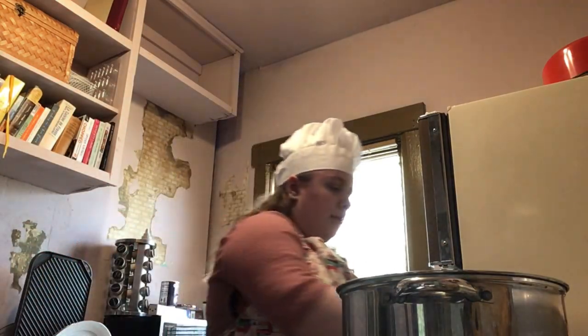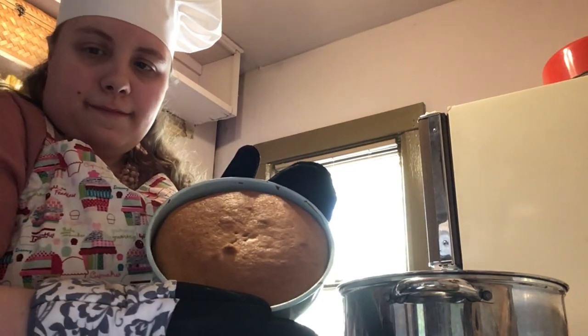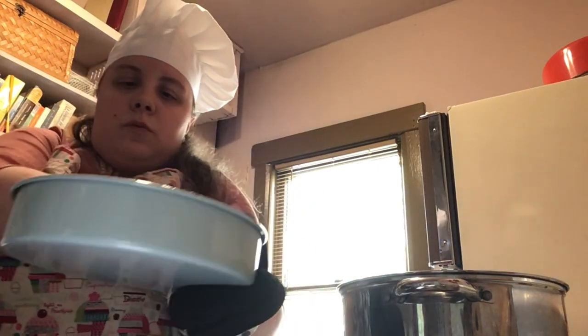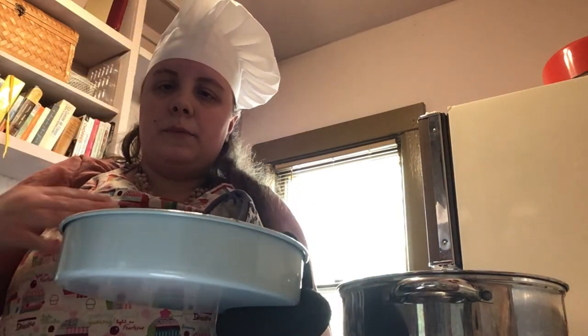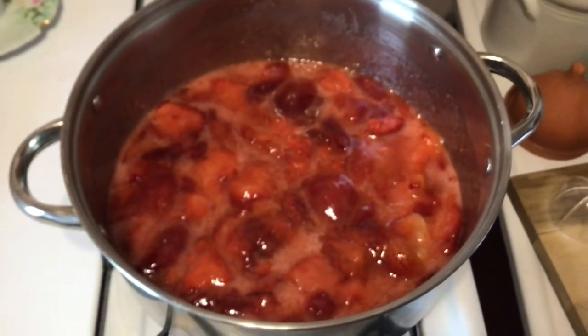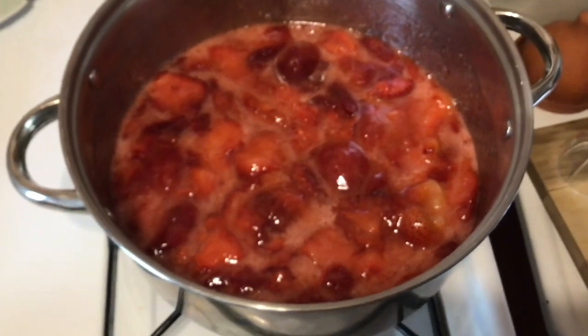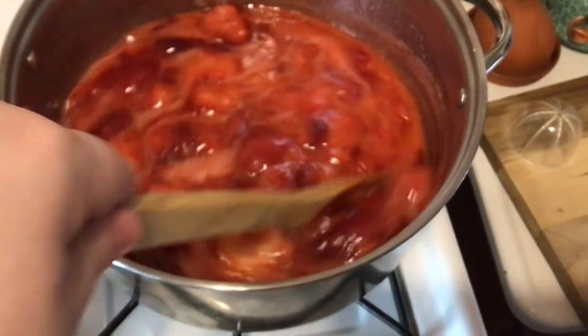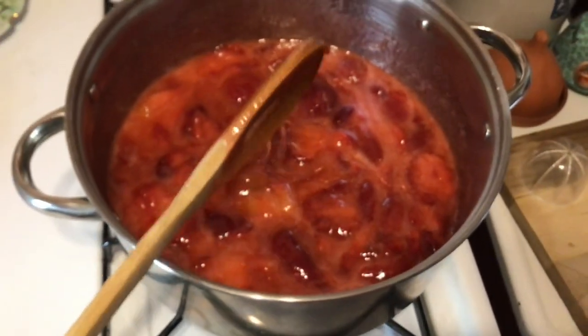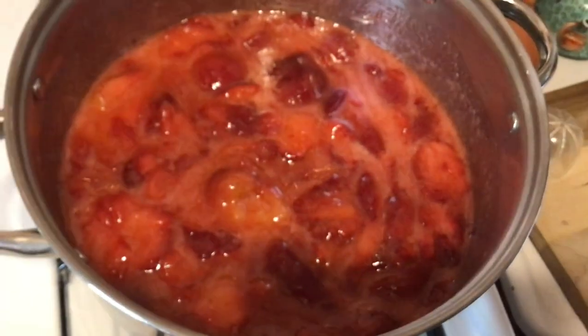One of the cakes finished early — I just want to show you what it looks like. Smells really good; you can really smell the vanilla. We're going to let them cool — once they're out of the oven, put them in the fridge for a little bit. Let me show you what the strawberry preserves look like while they're still cooking. This is what they should look like at the 15 to 20 minute mark.